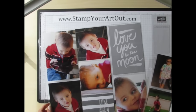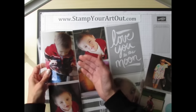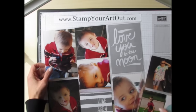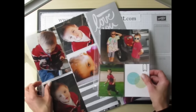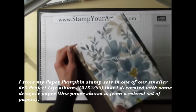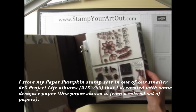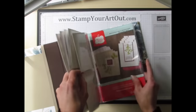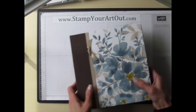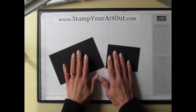My next project is a Project Life layout. If you don't know what Project Life scrapbooking or memory keeping is, it's basically putting your pictures in pocket page protectors and filling some of those pockets with decorative designs, titles, and images. We have a couple different sizes — the smaller size pages go in a small album. Let's build a 12-by-12 page.